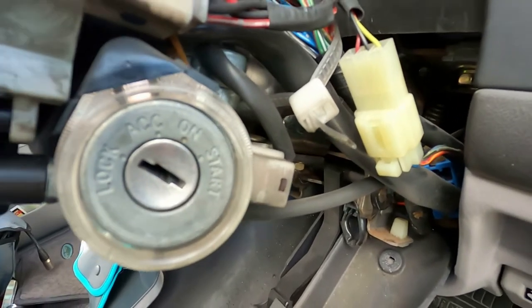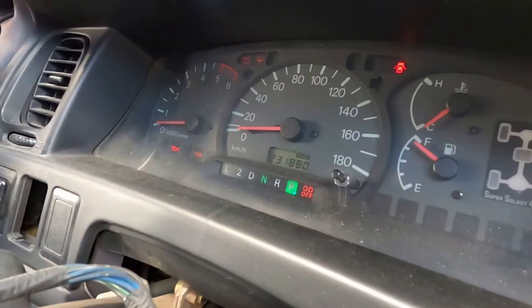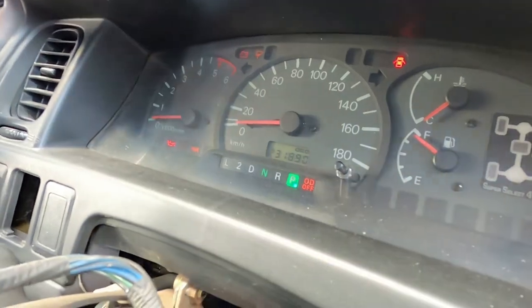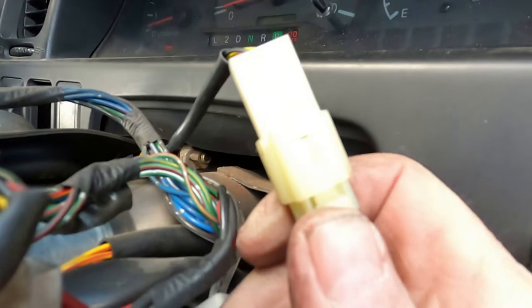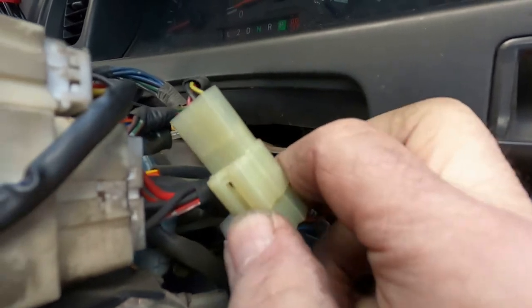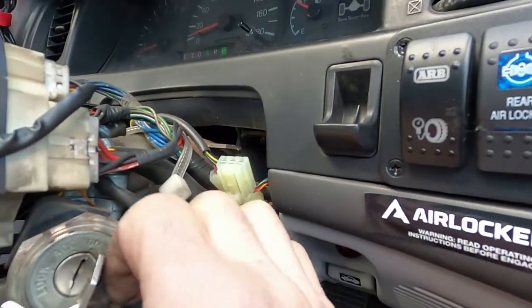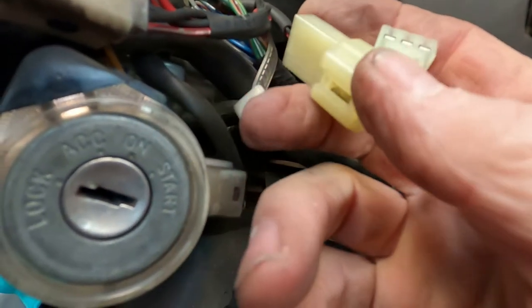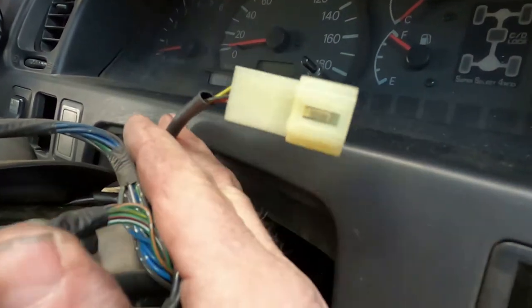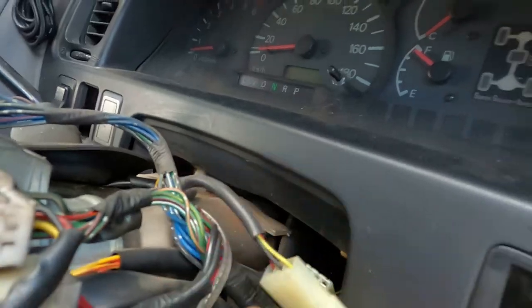I'm going to double-check this — I'll turn the key on to make sure I've got the right wire. You can see on the dash the light is on. I can turn that off by pushing the button, but it doesn't want to stay down. So I'm going to unplug this section here to see if the light goes out — yes, the light goes out. So this is the proper one. Since this switch isn't any good, I'll just cut it off right here and use these wires to go over to that new switch location.